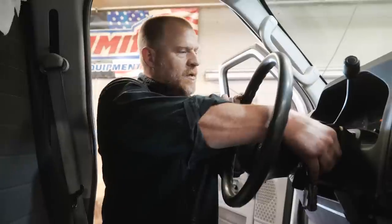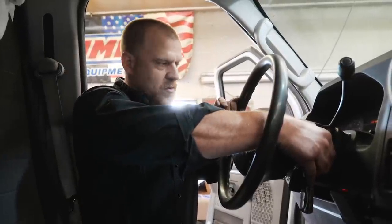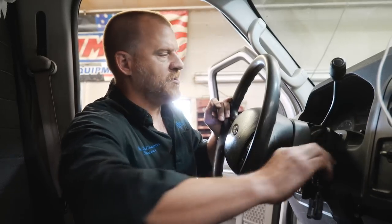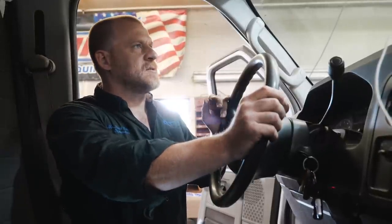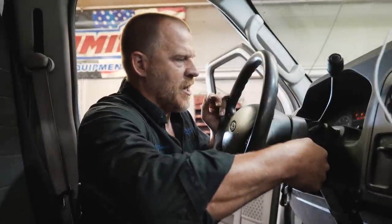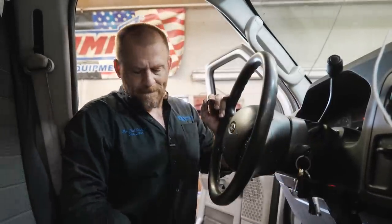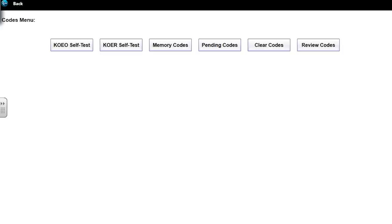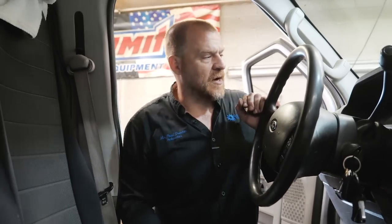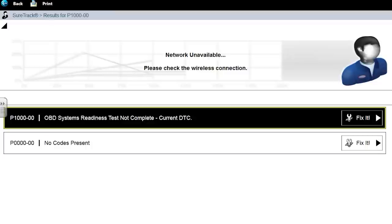Nothing related to fuel. You don't want to see immobilizer codes when you're dealing with no spark. P1000 — that's from clearing it. Let me turn the key off, wait a few seconds, get a key cycle for those two-trip detection codes, then crank it again. Immobilizers don't typically disable the fuel pump — they would disable injectors, not the fuel pump itself on this design. The fact that the immobilizer code didn't come back — I'm comfortable we're not chasing that.